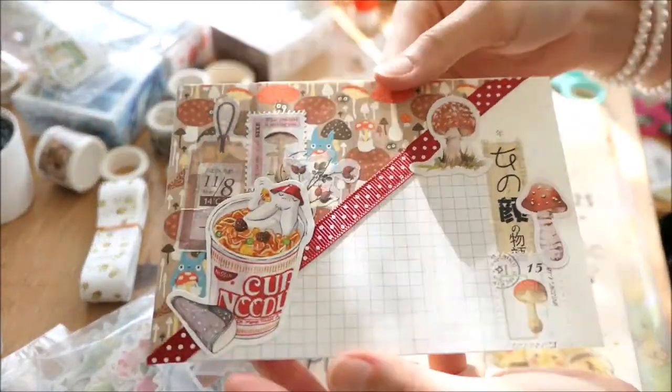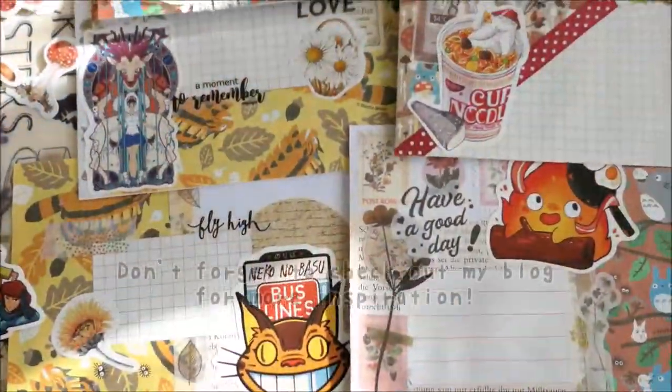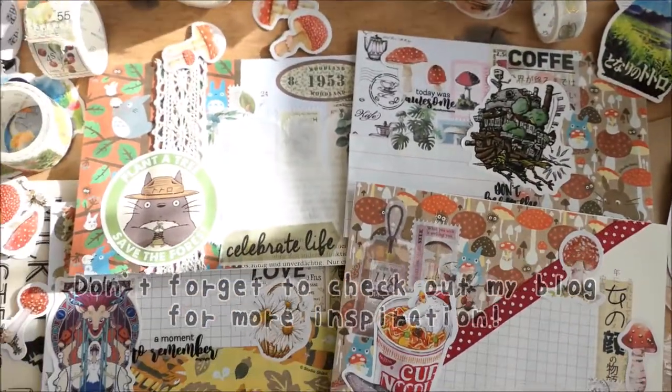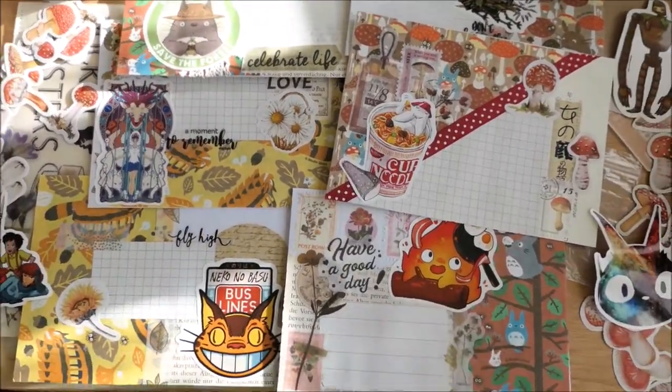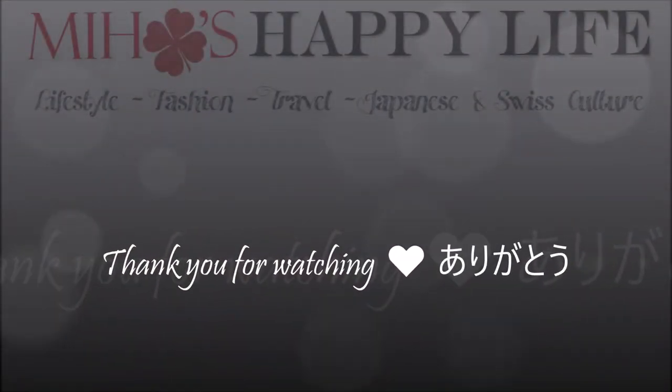I hope you all enjoyed my video. Don't forget to check out my blog if you need any more ideas. I'm really sorry that I couldn't make any videos of my Halloween themed envelopes, but you can also check them out on my blog. So take care guys and see you in my next video. Bye!